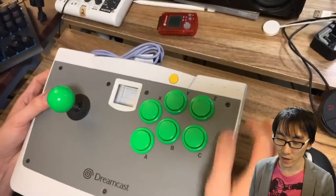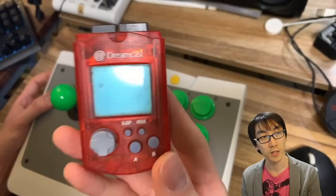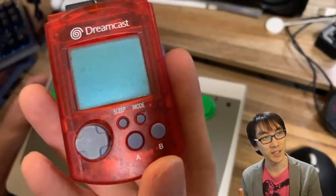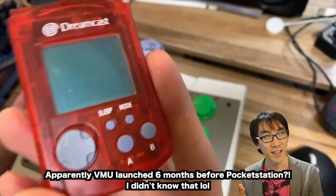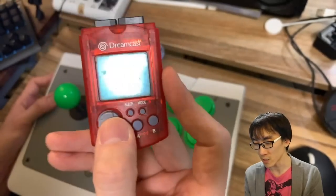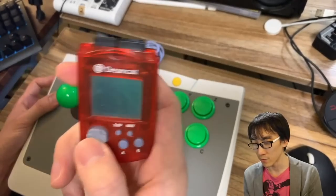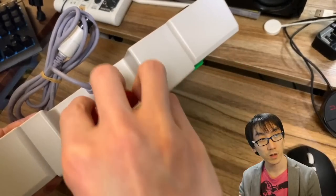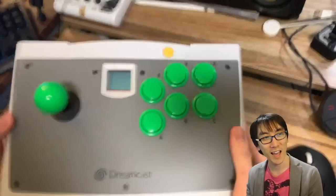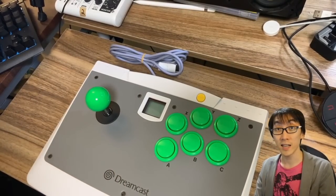And now the moment you've been waiting for — this is the VMU. This was popular because PlayStation had something similar called the Pocket Station, a memory card with a screen. Sega made something almost exactly the same: a memory card with a Game Boy built into it. You could load mini games onto it, like a Chocobo Tamagotchi-style game, or mini versions of Tetris and Space Invaders. To plug it in, we slot it into the port and press it in like this.